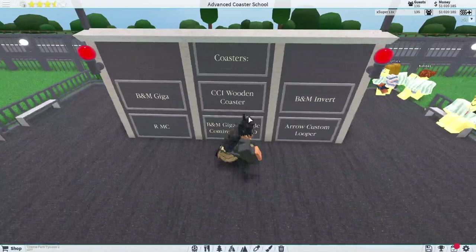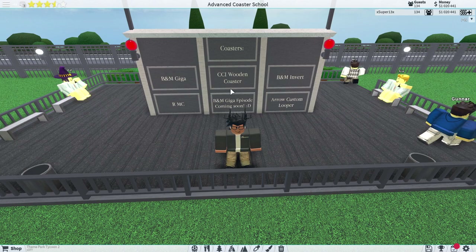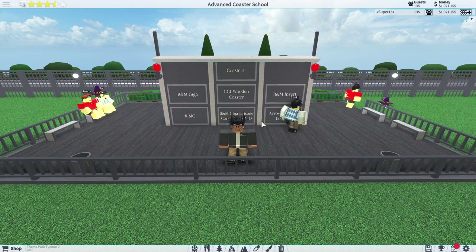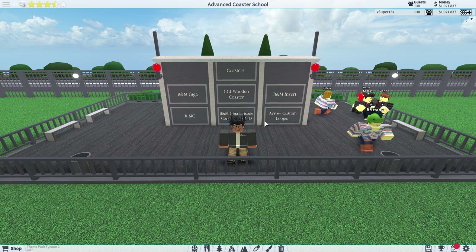Behind this billboard I have the list of coasters we're going to do. I'm going to do a B&M giga - which I'm starting today - a CCI wooden coaster, a B&M invert, an RMC, probably a steel lift, and an Aero custom looper. That gives a variety of support types and layouts. I'm thinking 10 videos, since we have five coasters - two videos per coaster. I'm aiming at around 10 to 15 videos total.